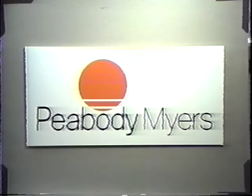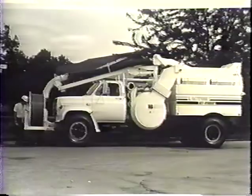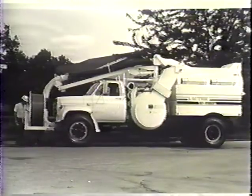We at Peabody Myers have been in the business of manufacturing equipment for the sewer line and catch basin cleaning field for about 25 years now. Our product line represents the most efficient pneumatic cleaning and jet rotting equipment available today.